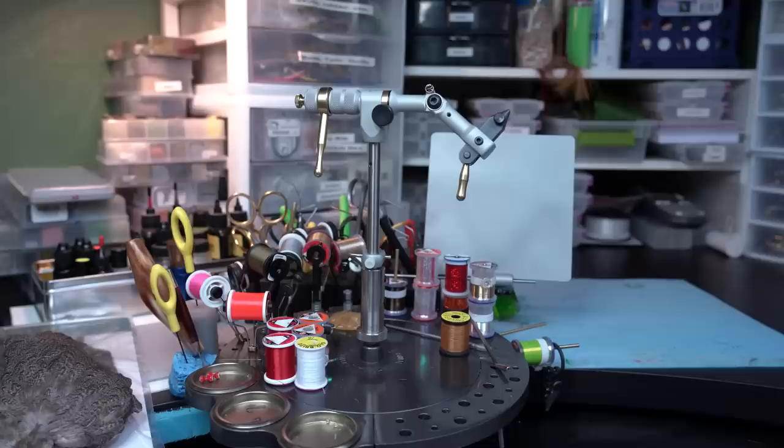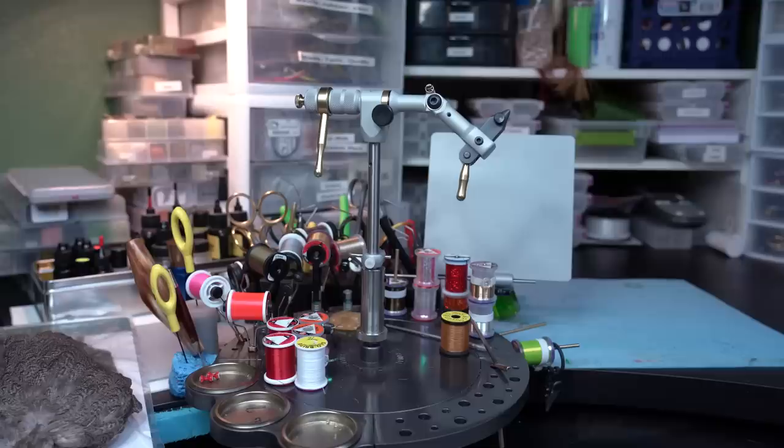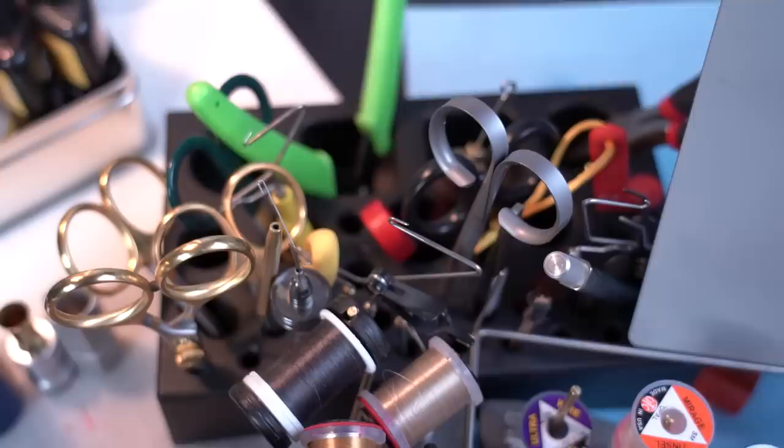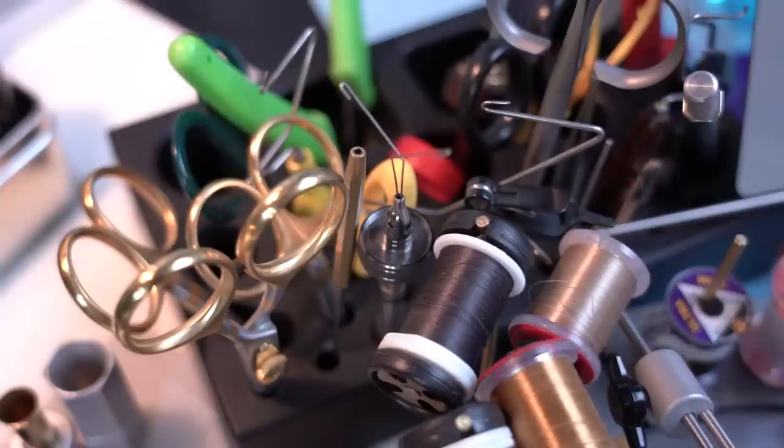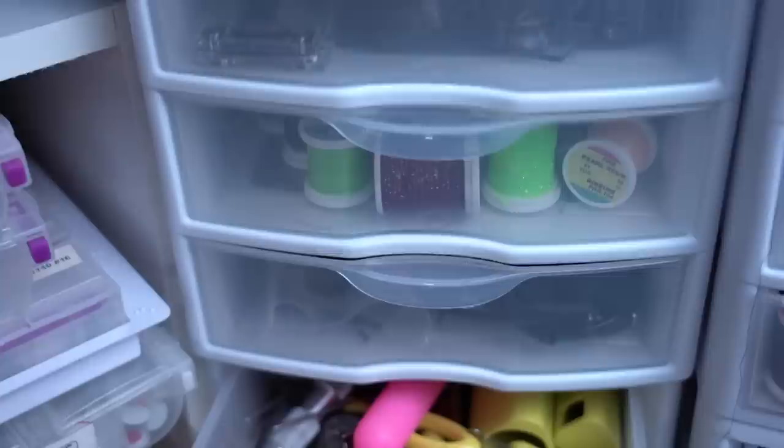Central to any tying area is going to be your vise and where you put the immediate things you're working with. You'll see I've got my tools organized so that I've got the bobbins close at hand. I usually have a pair of scissors or two or three pairs of scissors close at hand. There's a little tool caddy in the back for more secondary tools. Not everybody's going to be a scissor hoarder like I am, so you don't necessarily need as many bells-and-whistle tools.